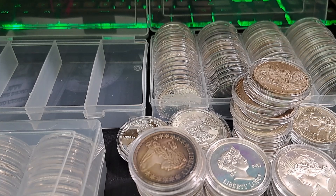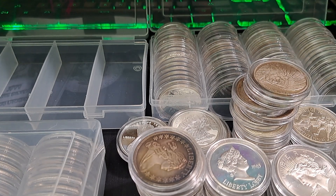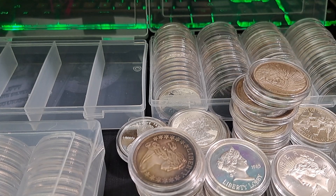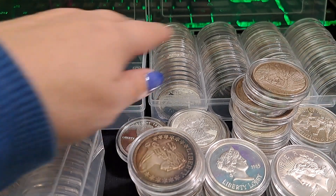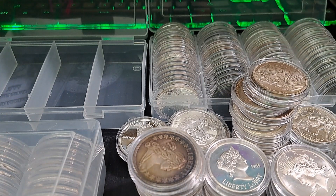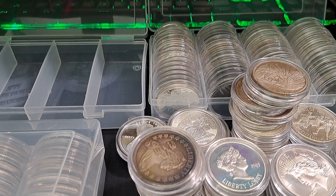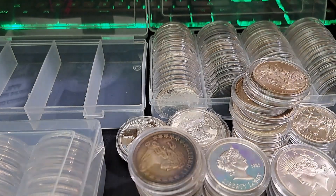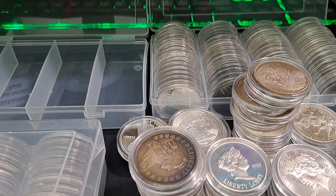Hey guys, guess what time it is? It's Saturday morning premiere time! I decided to get out my one-ounce rounds and go through them. I have about four of these boxes - they hold about 60 each, some a little bit more, so that's about 240 ounces. Most of them are different, so I thought I'd share them with you today. I like to collect just one of everything, though a couple I have two of because I really like them. So where should we start?